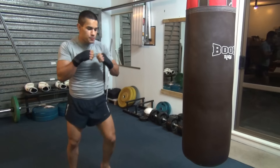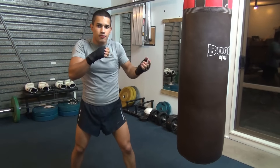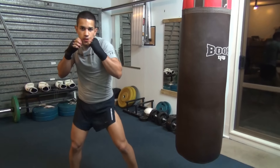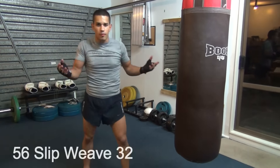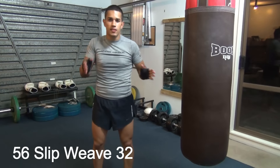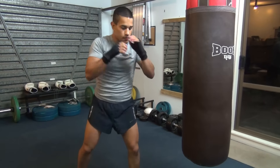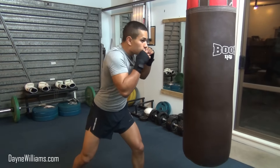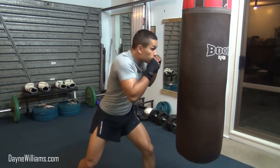Another difficult one. This could be like a 5 and a 6, or a rip, and then a slip, weave, 3, 2. You're not really going to pull these combinations out exactly on somebody, but it's just practicing the movements and going through the motions. And eventually when you're fighting somebody, you'll pull out one of them. So we've got: 5, 6, slip, weave, 3, 2. 5, 6, slip, weave, 3, 2.